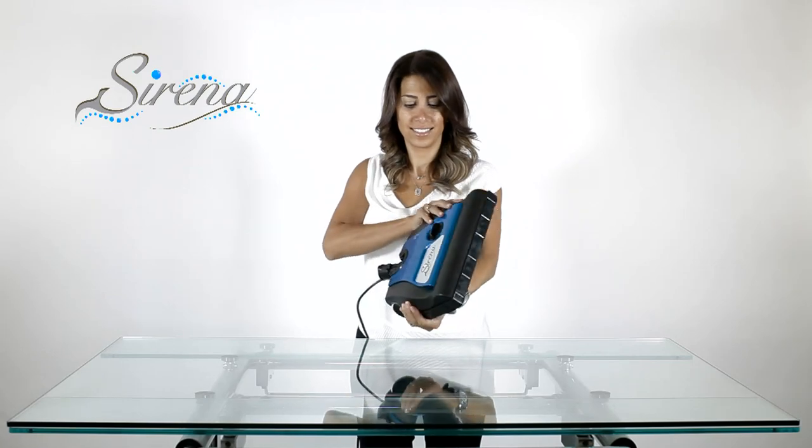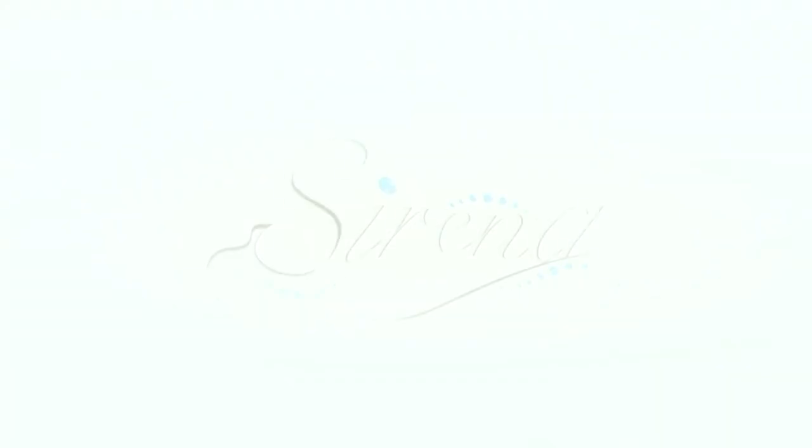Congratulations on the ownership of your new Serena. Enjoy it in great health.